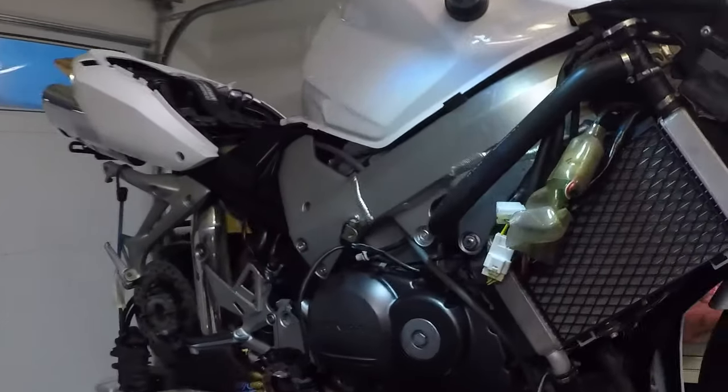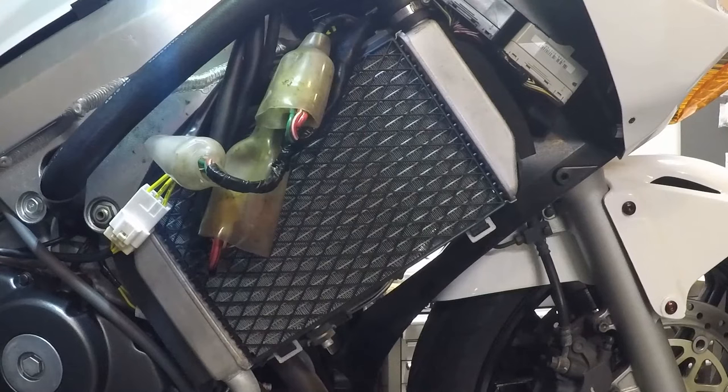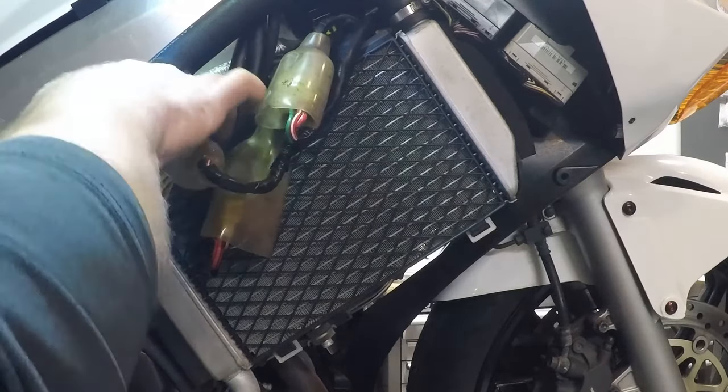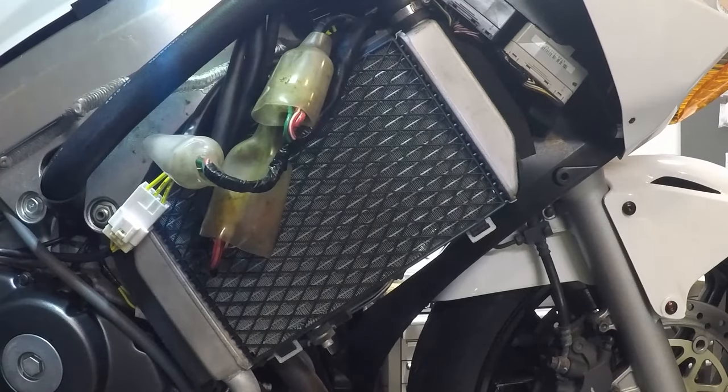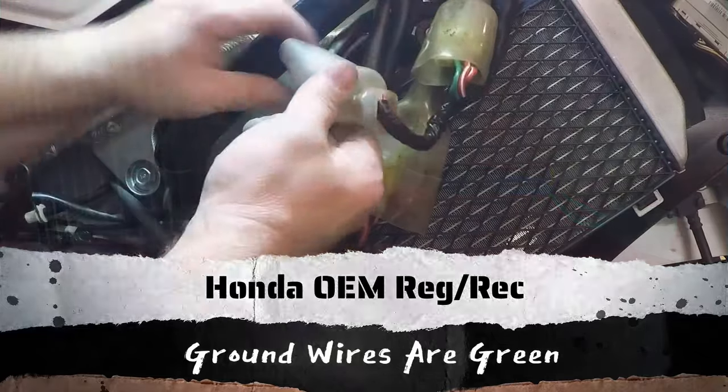The next test will target the voltage regulator and stator. To access the wiring harness for the voltage regulator and stator, we take the right panel off the bike to expose the harness. The voltage regulator is easy to locate — it's the device sitting behind here with cooling fins on it.